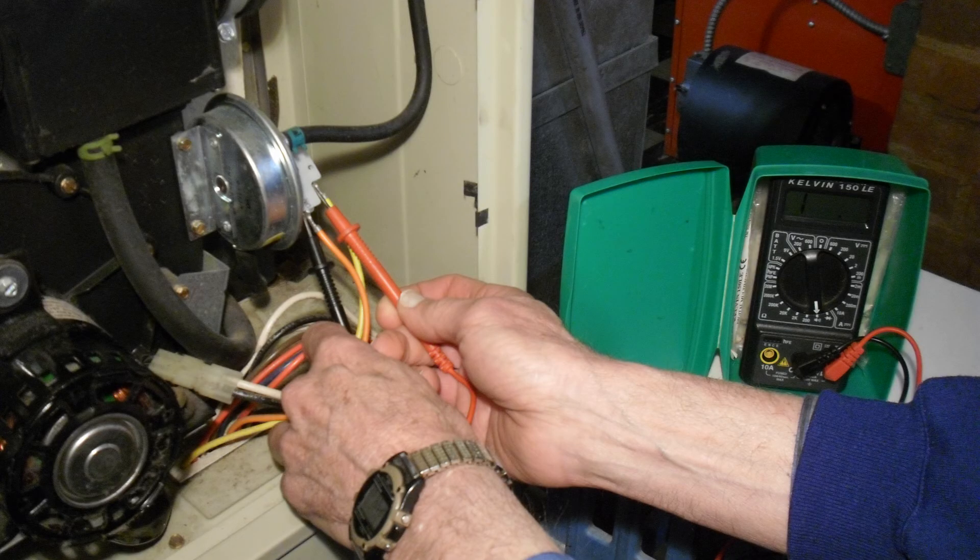We can check for continuity of the air pressure switch while it's mounted to the furnace with a volt ohmmeter. The switch is normally open, so there shouldn't be any continuity there, even with the wires attached. If there is continuity, it means the switch is stuck in the closed position. But either way, we'll try blowing into the pressure switch's diaphragm and see if we can get it to loosen up.